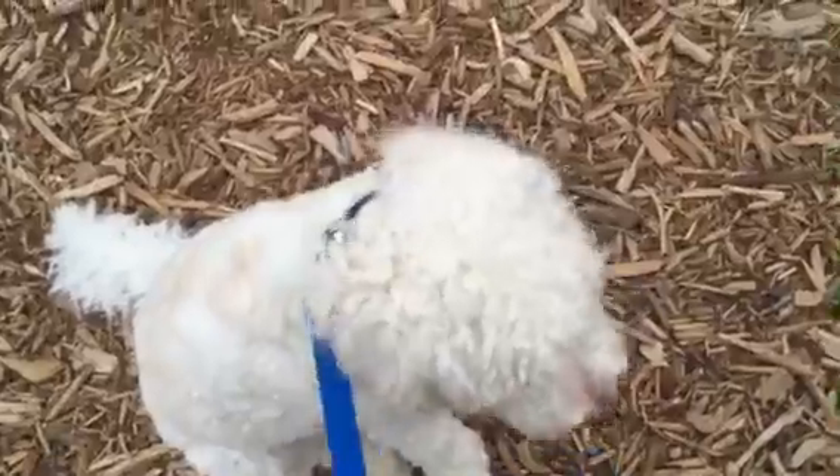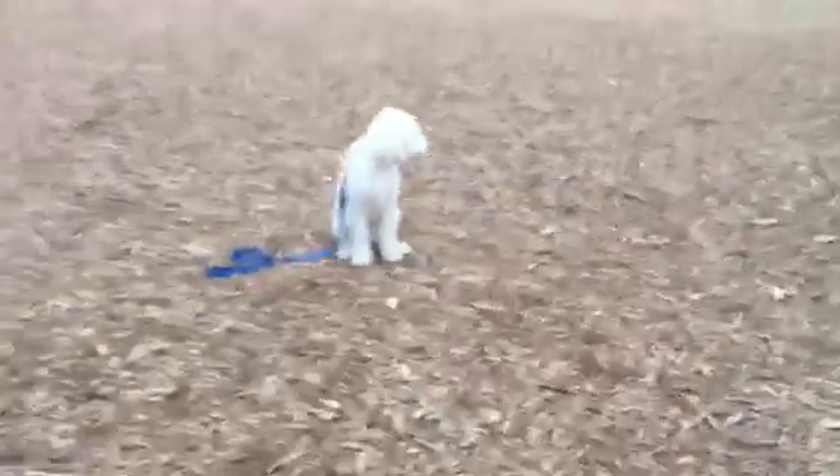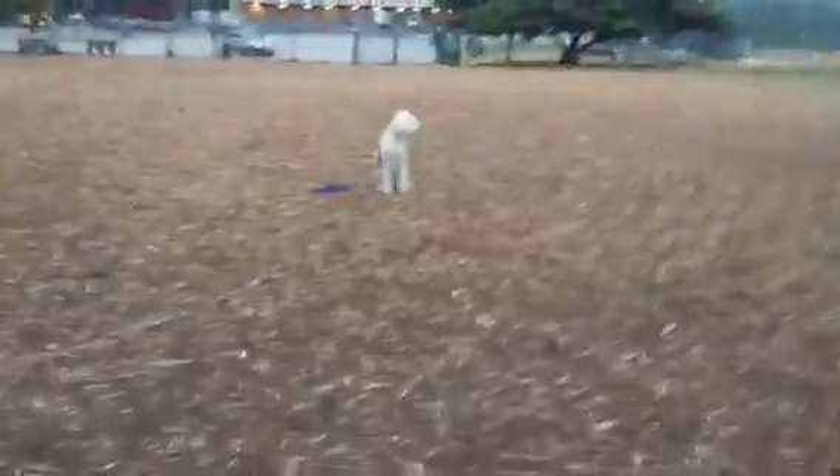I'm going to walk him a little bit here to get him in the zone. I'm going to walk with some focus and structure, then place him in a sit and walk away. You can do this from a sit, a down, a stand, and ultimately you want to get it where they respond when they're not in any command to begin with, because that's real life.